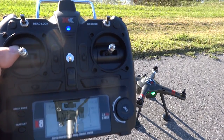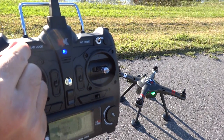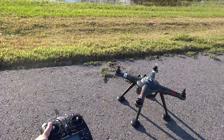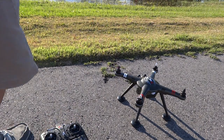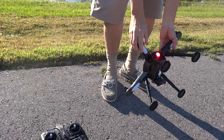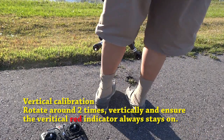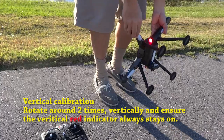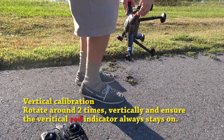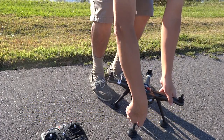Now the vertical calibration. Lower the throttle stick and toggle the headlock switch about three times. You should see no lights this time. Hold the quadcopter vertically — you should see a solid red indicator when it is vertical. Rotate around two times while keeping it vertical and ensure the red indicator always stays on. Now place it flat again.